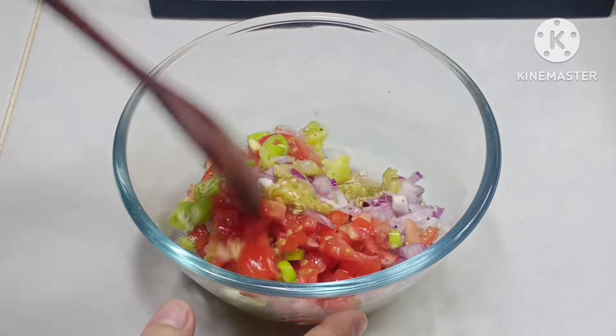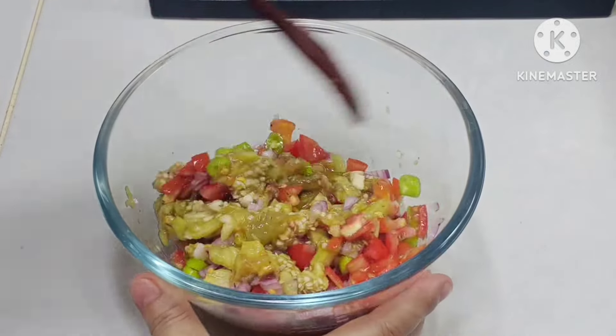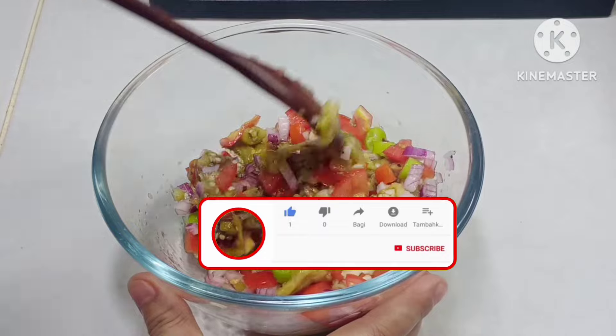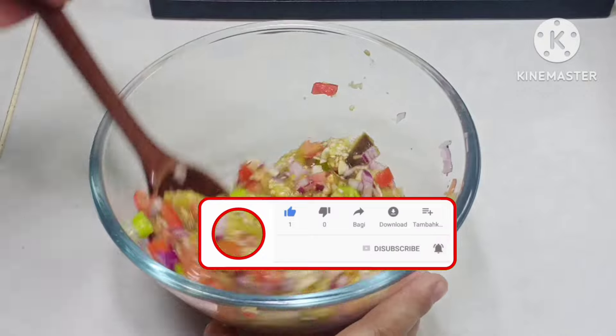And then, hahaluin ko na. Kung hindi ka pa nakapag-subscribe sa aking channel, please subscribe at i-click mo na rin ang notification bell para lagi kang updated sa aking latest recipes.